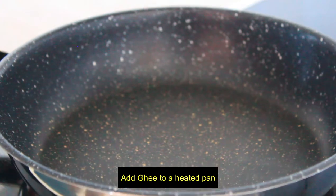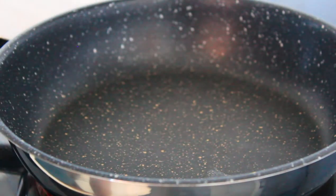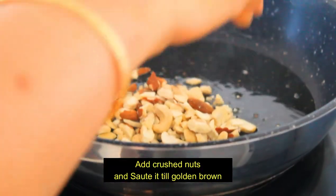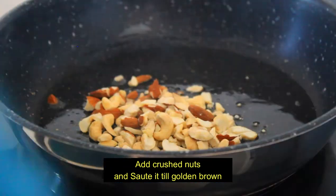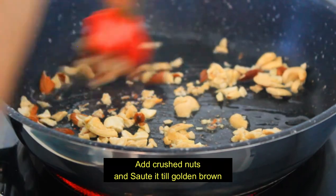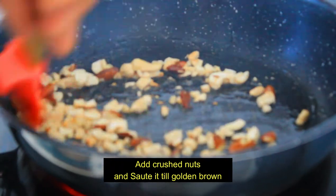Then we will fry it and add 1 spoon of salt. Put the salt in to melt. Then we will fry it and add the almonds and cashews. Then add the roast — if we get a light golden brown color, we will add this to it.